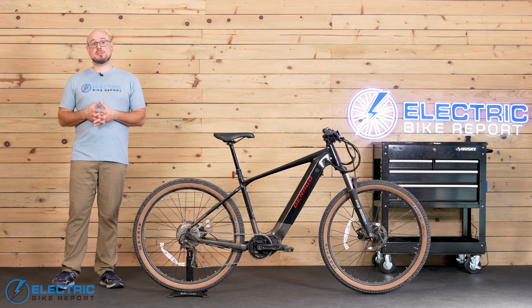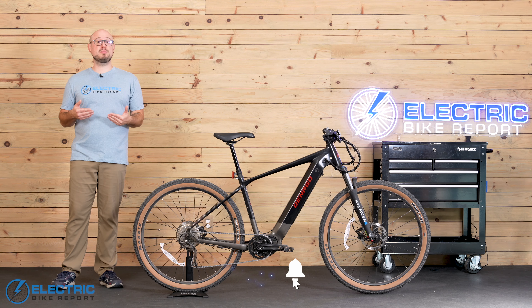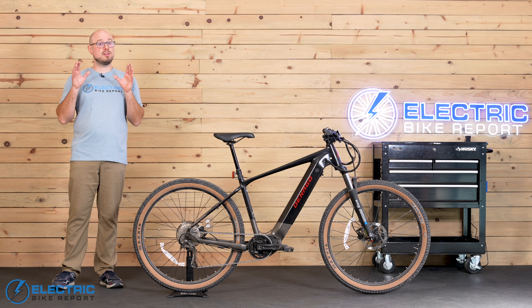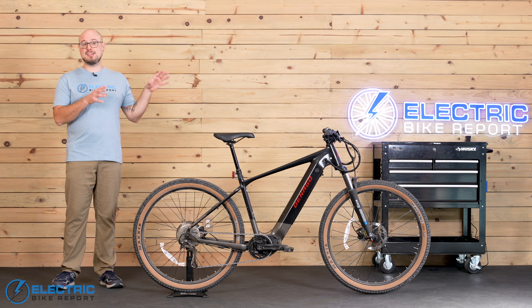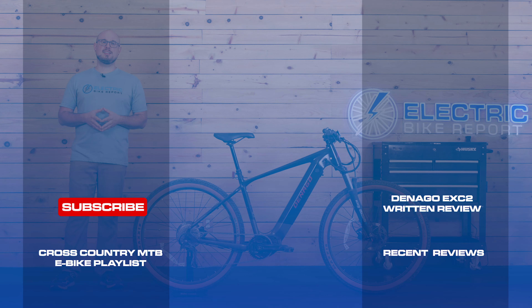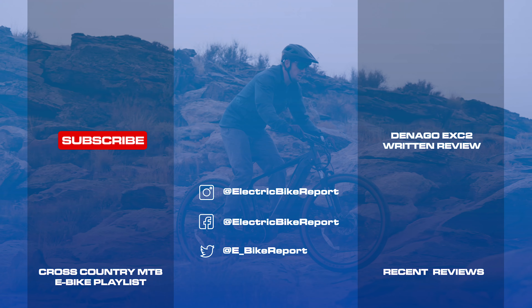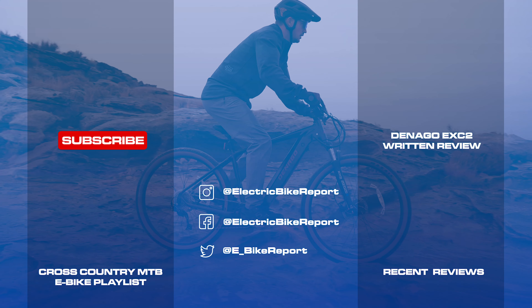To make that a bit easier, we'll leave a link to Denago's website down in the video description. We give our honest feedback in every video, but we do earn commissions that help us keep making high quality reviews, so please use that link to let us know you found this one helpful — it does not cost you anything extra. You can also check out the link to my written review of the bike, and don't forget to like the video and subscribe to the channel so you don't miss any of the great content we have planned for 2024.